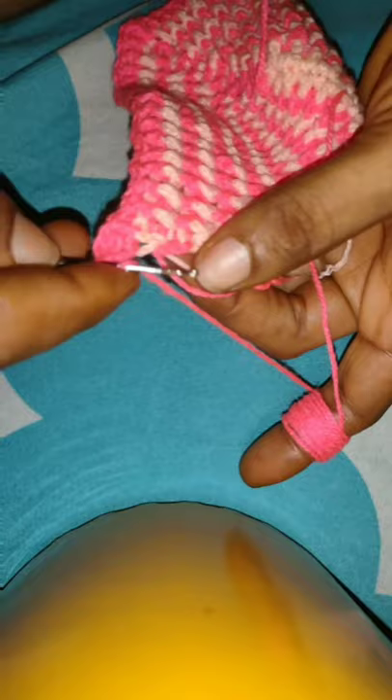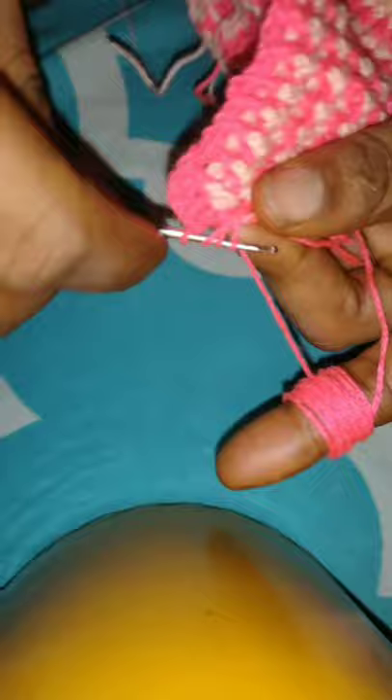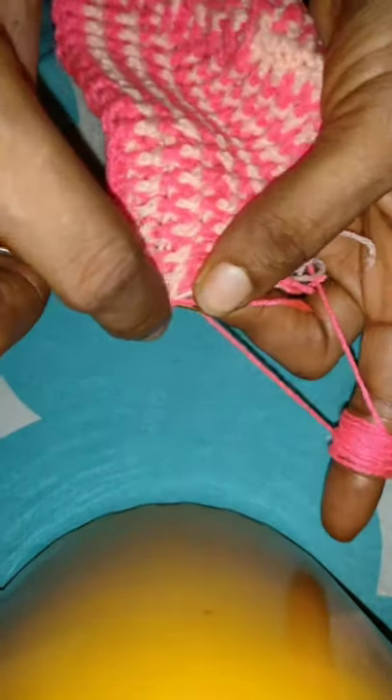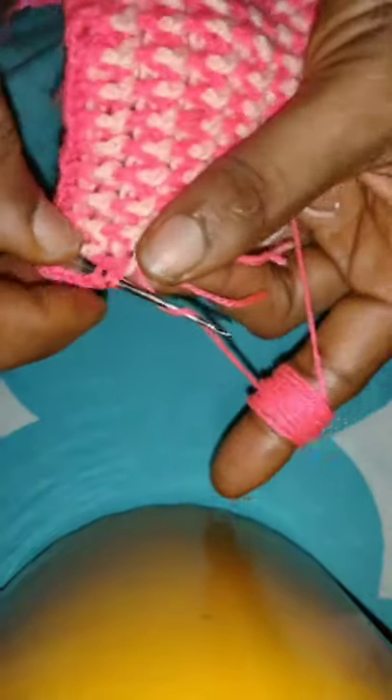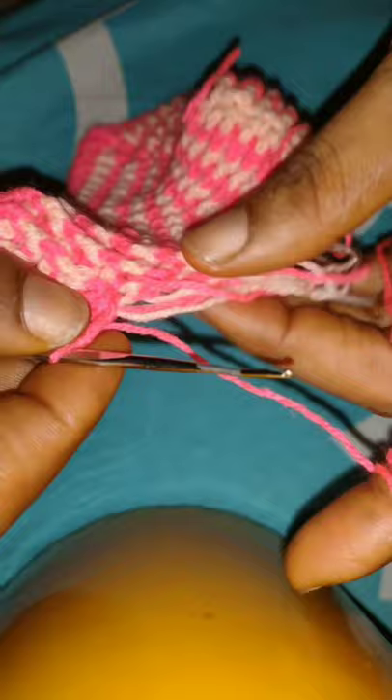I will also be tucking in all these loose yarns that I'm having at the base, because when I was changing the color I just let them hang. So I'll be tucking them in right now by just straightening it along the line and crocheting over it with the stitches. Continue placing two double crochet stitches on each of the spaces — each space gets two double crochets. Don't forget that, because you might end up crunching up your base if you place only one double crochet. If you place two double crochets each it will straighten it up and make it look better.